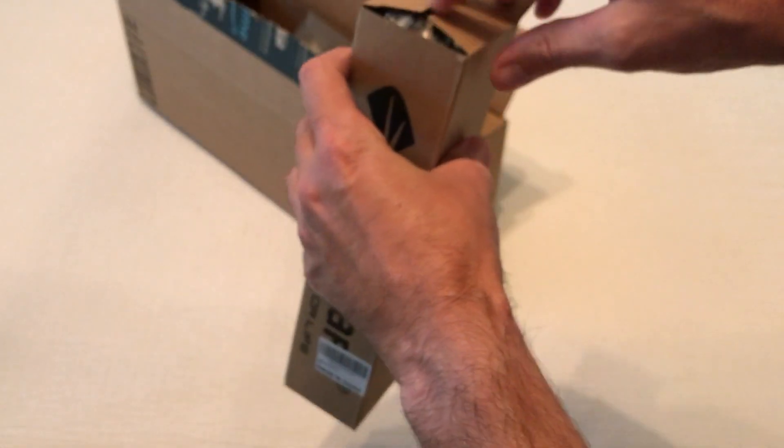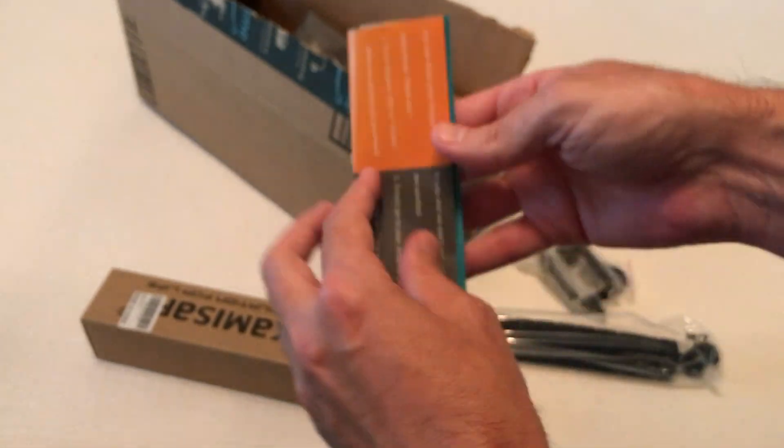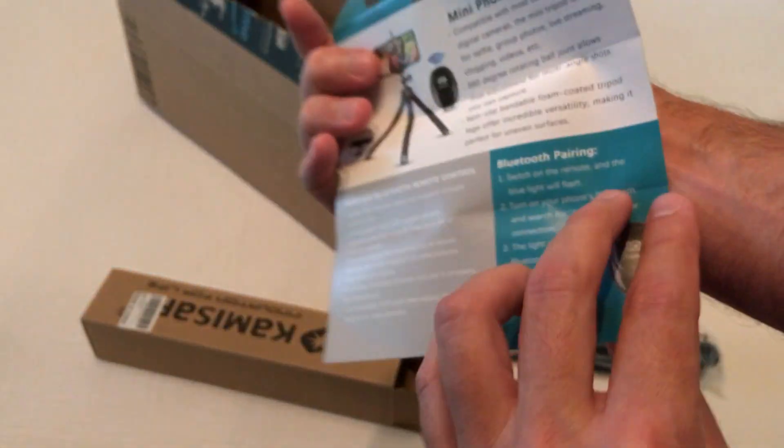So let's go ahead and open it up. Shouldn't be a whole lot to show you on this, but we'll take a look at everything we've got and try to get an idea of what the quality is like. There's a little instructional pamphlet.